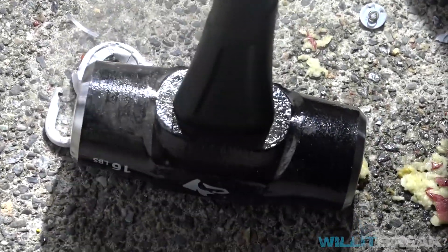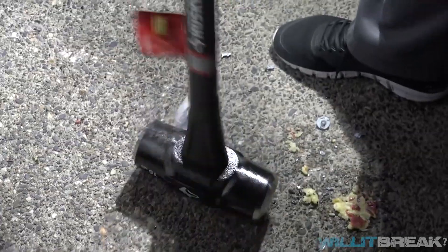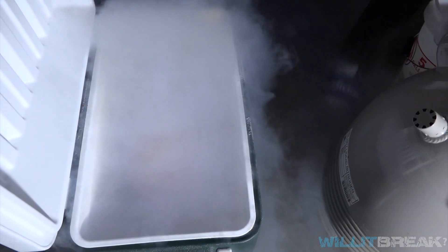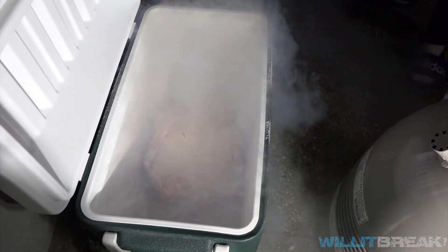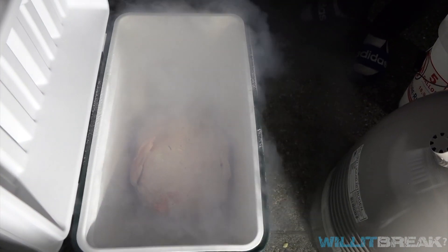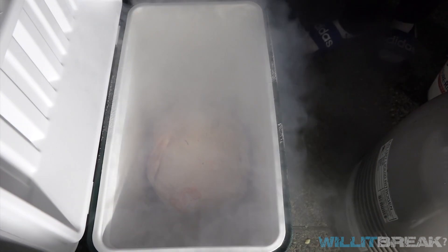I can ball it now. There's more for the turkey — we're putting in some more liquid nitrogen so it can cook a little bit more.